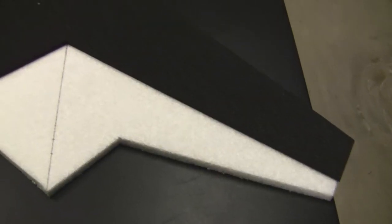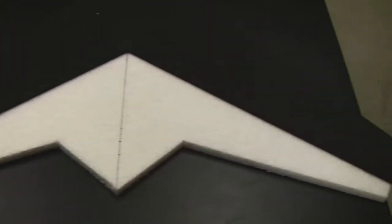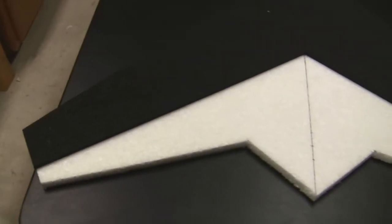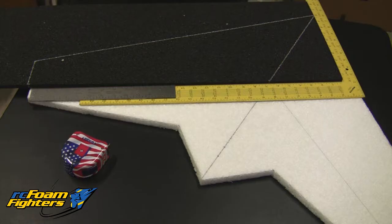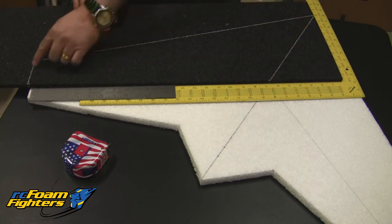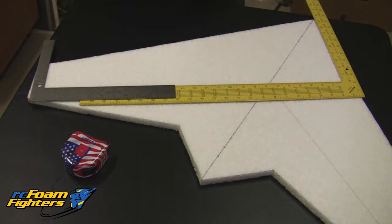The next thing we're going to do is lay out the measurements and dimensions onto the 8mm pieces of foam that are going to make up the KF airfoil. I've already cut out the two top pieces — I chose black EPP foam so it would stand out better in the video. It doesn't really matter which color you use; it's all going to get covered with tape when we're done anyway. I've already transferred the dimensions of the KF airfoil onto the foam and drawn the line.